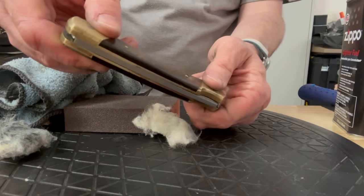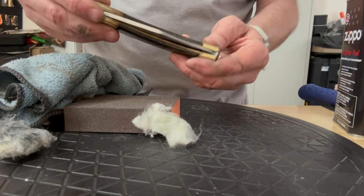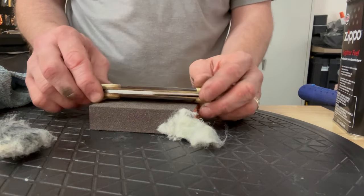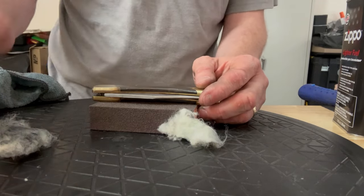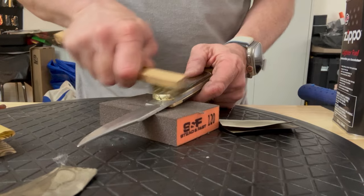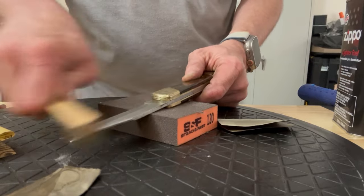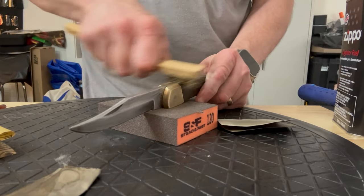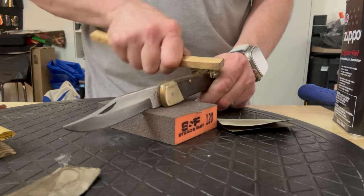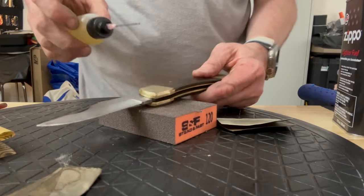We're getting there. I'm going to turn the camera off for a minute and just work on this for a while — you don't want to be bored watching me do the same thing over and over. All right, we've just been working away on this. I did get some 400 grit sandpaper out to try to move things along a little faster, and I think we've made good progress. A lot of it was just ground-in dirt — just terrible.